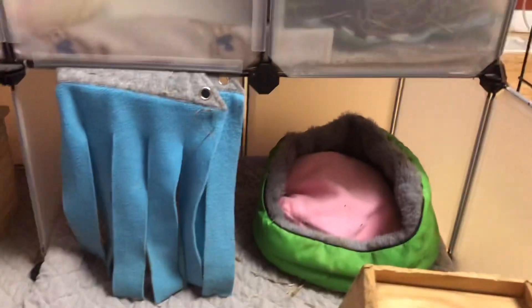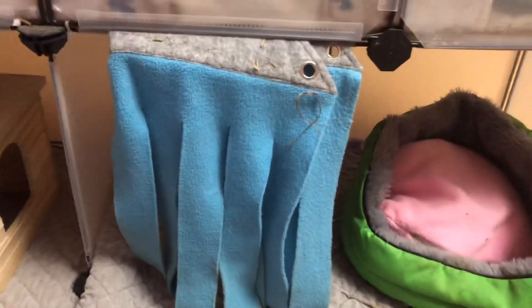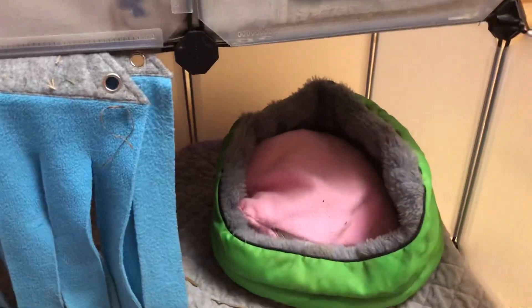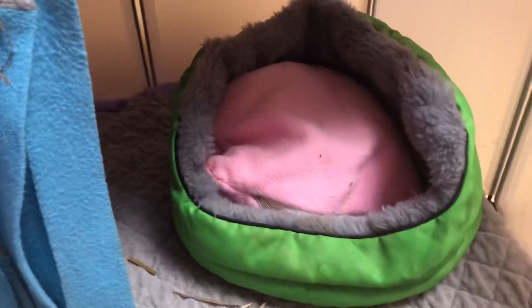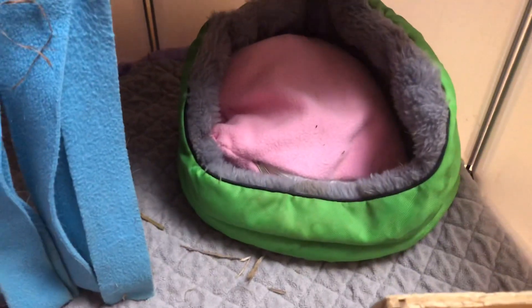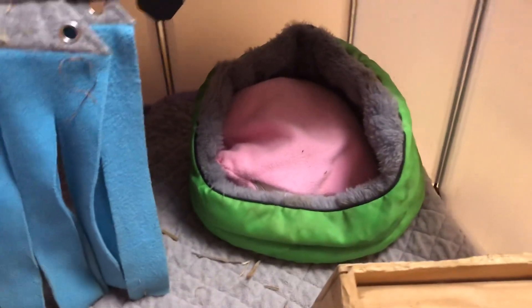Underneath the loft, you can see Ty here. There is this little corner hide, which I just turned into some fringes to offer protection when they're going underneath the loft. And then we have this little cuddle cup — it was actually a present to me. There is a little fleece pad in here just because sometimes it gets dirty, and it's difficult to wash the cuddle cup, but it's very easy to wash fleece pads.